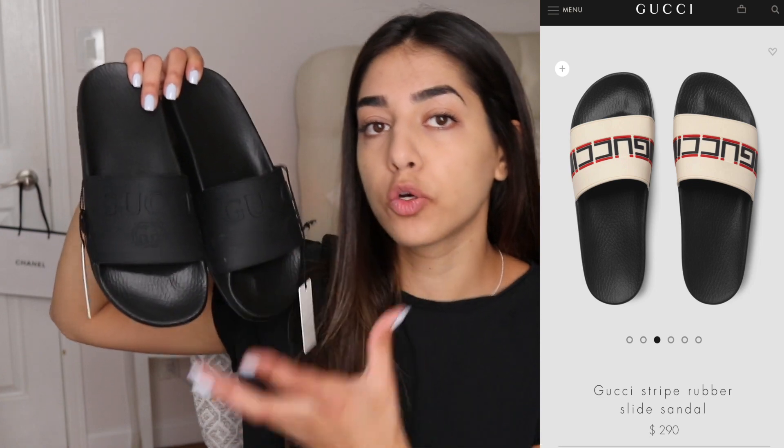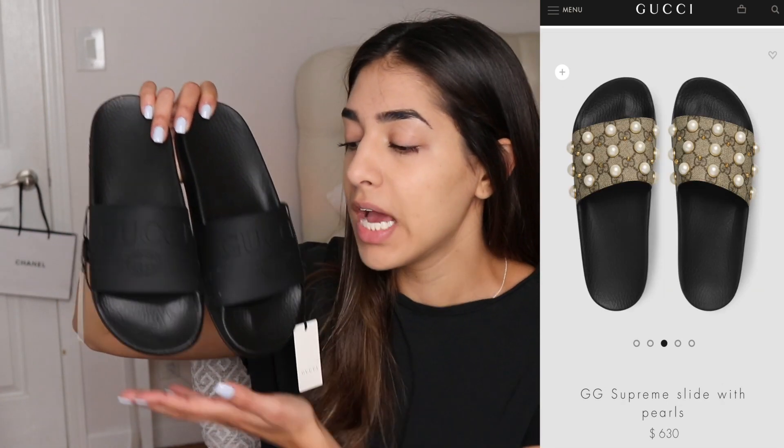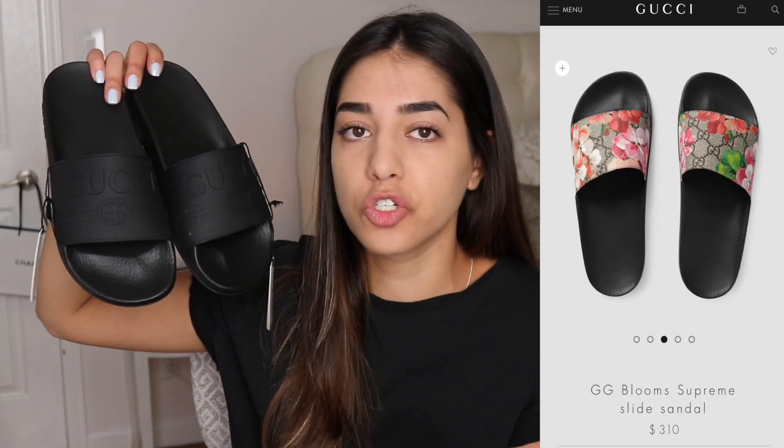So these are them right here — they are so cute, I'm obsessed with them. The reason I went for this pair is because they are all black. They have tons of different slides but I personally was not into the red and green or the brown printed ones. I wanted something pretty subtle that I could just throw on and it will look good with everything.